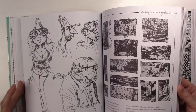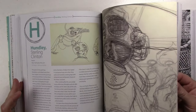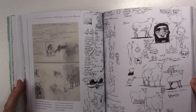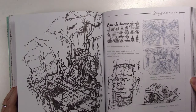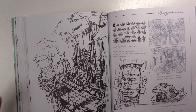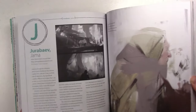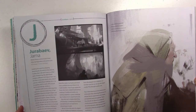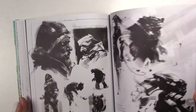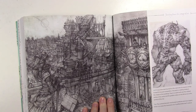Even though this book is not a how-to book, as an artist I love to see other artists' artwork and their sketches, and see how they get started — just get into their minds, which is what all those little descriptions of their drawings are. It's very inspiring. It's not an instruction book, but it's a very inspiring book in my opinion.